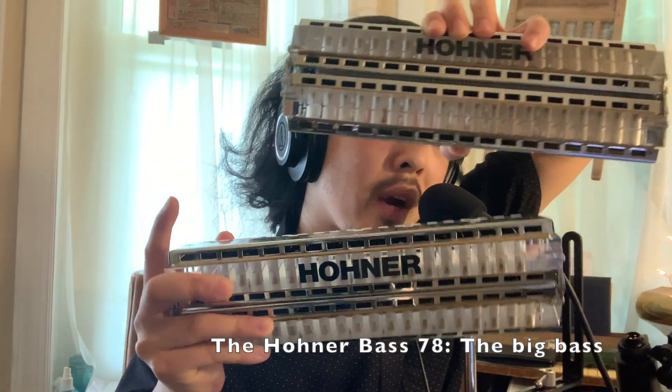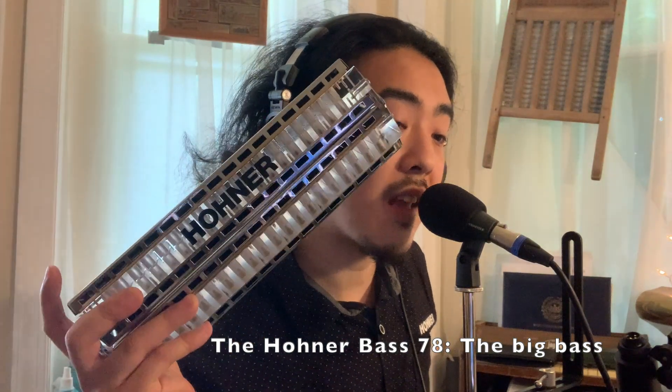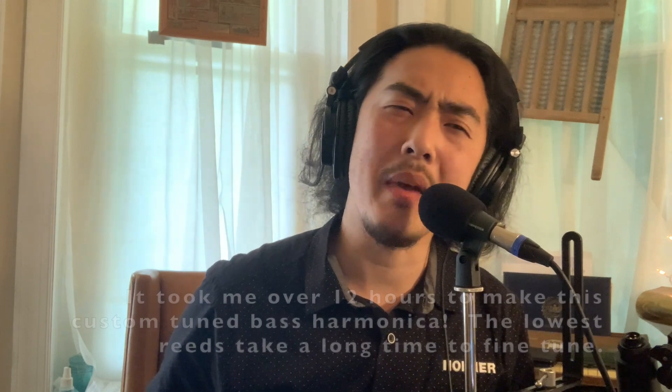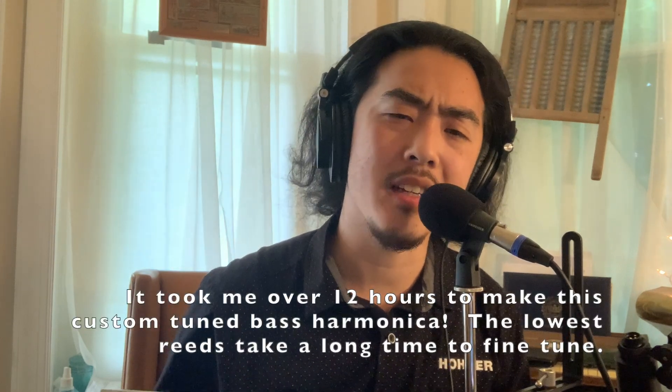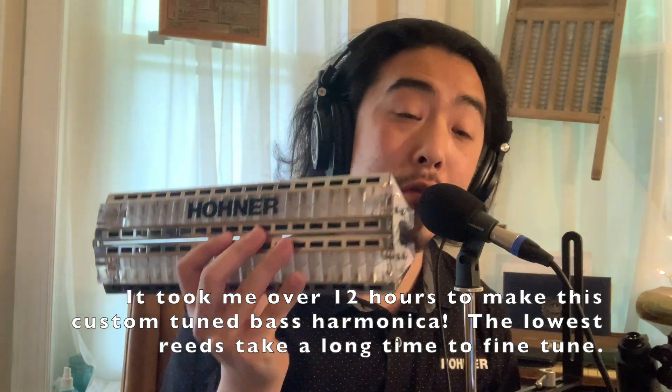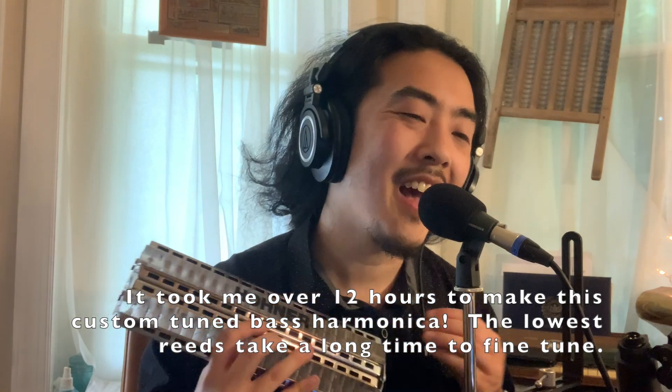Hello everyone, this is pretty exciting because I have not only just one Hohner Extended Bass harmonica, I have two. These are both the brand new Bass 78 Extended Bass harmonicas, meaning they have more than a two-octave range. This one here is not like any other bass harmonica — it's possibly the lowest-pitched harmonica in the world, or at least one of them. I'm going to play a full range scale on this so you can hear how it sounds.